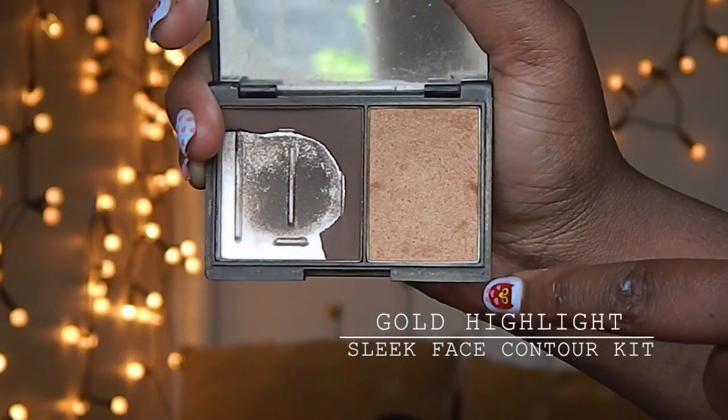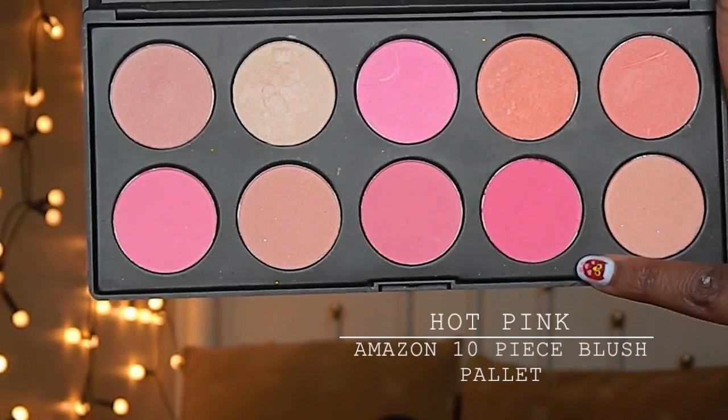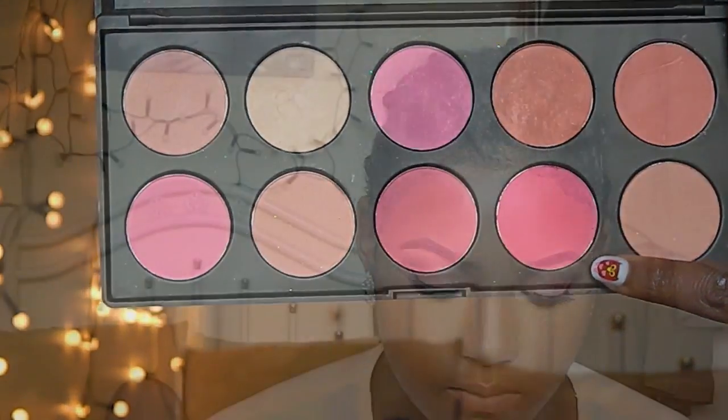I'm going to take the gold highlighter and I'm going to highlight my cheekbone, my cupid's bow, and the bridge of my nose and my chin. Going back into my palette again, I'm going to take that hot pink and that's going to be my blush color.